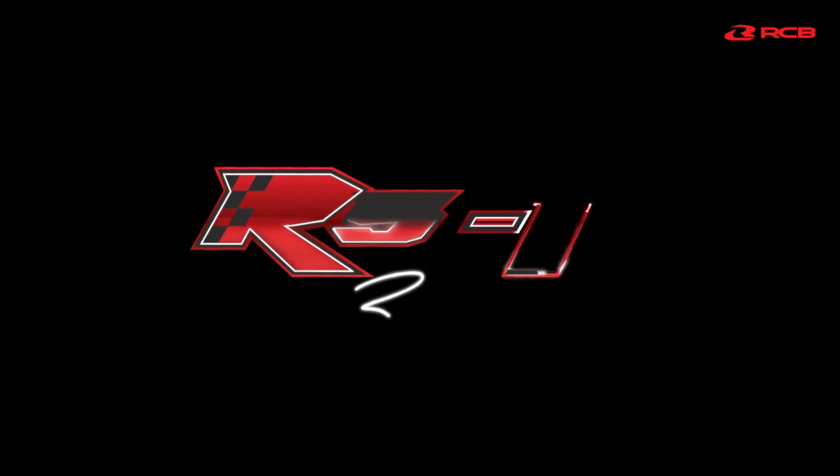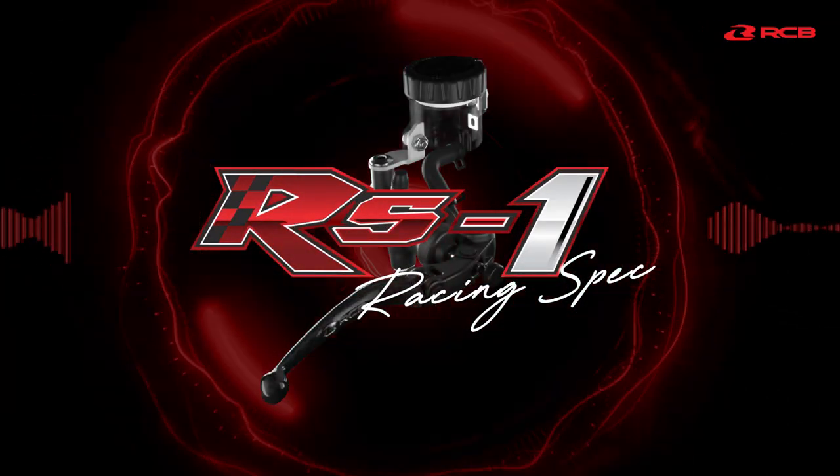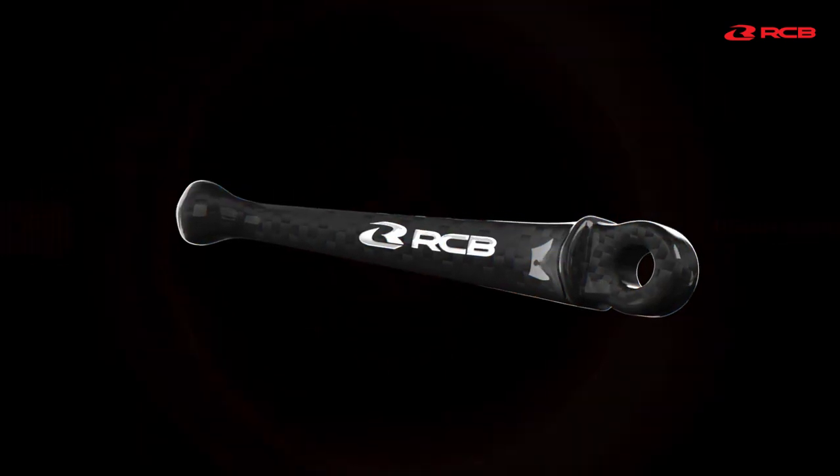Introducing RCB's brand new RS1 Master Brake Pump. Featuring a radial master cylinder system, the RS1 improves response between rider and machine.